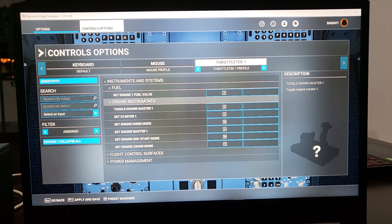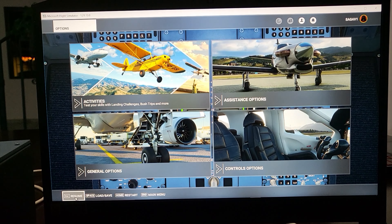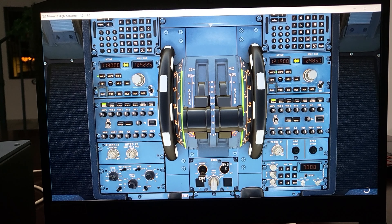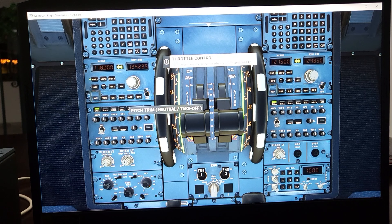Then go to Engine Instruments — you'll see you need to assign Toggle Engine Master One, Set Starter One, and Set Engine Master One all to switch number eight, which is our Engine One switch. Once that's done, click Apply and Save. You'll see the engine master switch is now working. Make sure to do the exact same settings for engine number two.